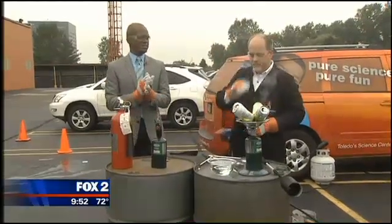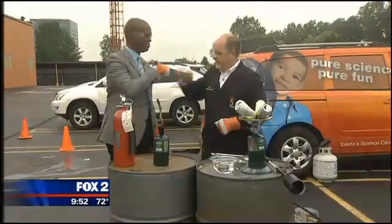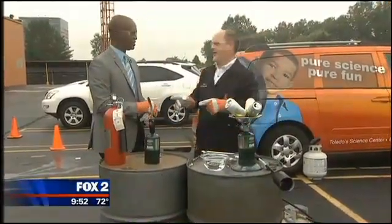All right, we are out in the back lot here at Fox 2 Southfield. Carl from the Imagination Station in Toledo is here. We're going to make some science. We're going to talk about air pressure today.